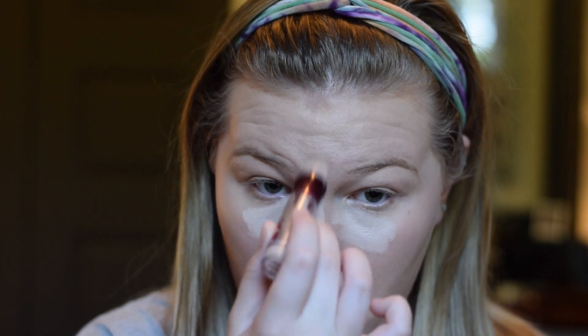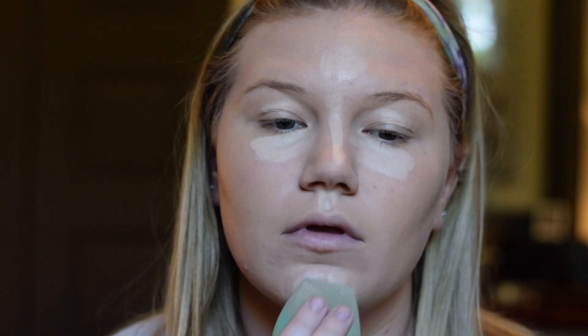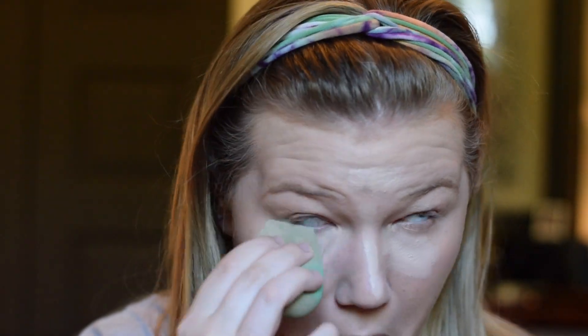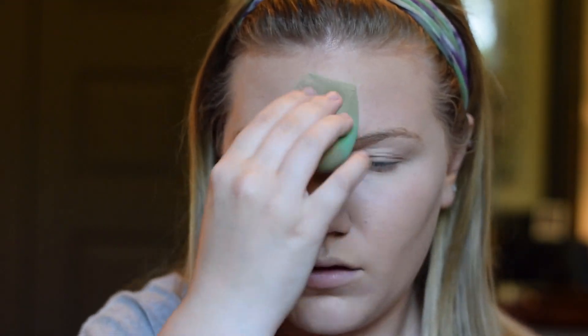For my concealer today, we will be using the Maybelline Age Rewind Concealer. This stuff is so good. It's in the shade Fair. They have a few different shades, but it's really full coverage and really lightweight. We're just gonna apply a thin, even layer around our face, under our eyes to cancel out the dark circles, and then to highlight a little bit on the nose and forehead area. I'm just gonna bounce this in using the flat edge of the EcoTool sponge — the side that's not busted.